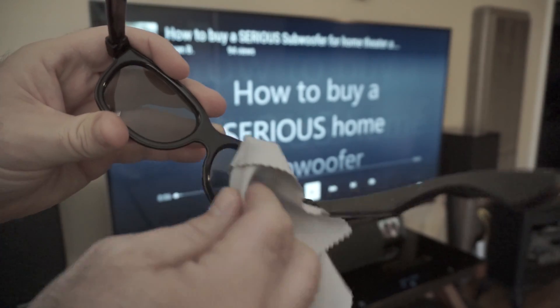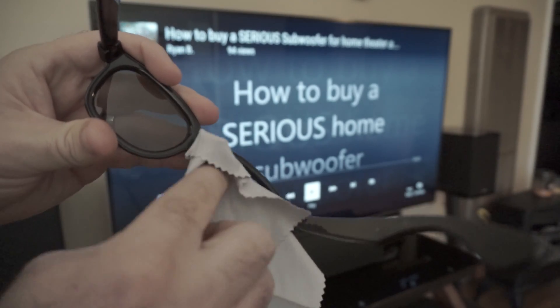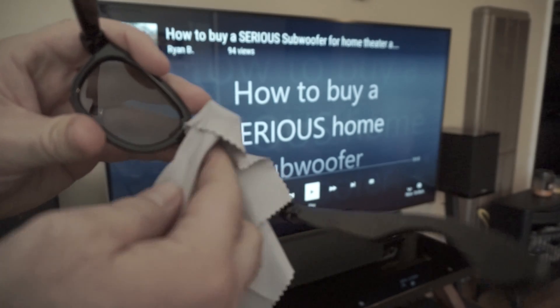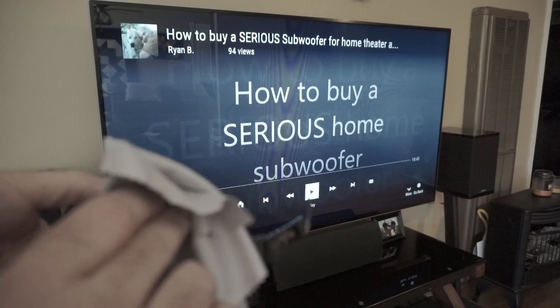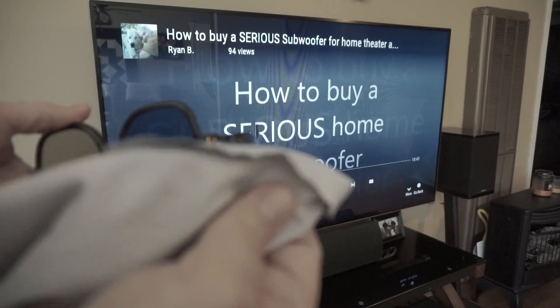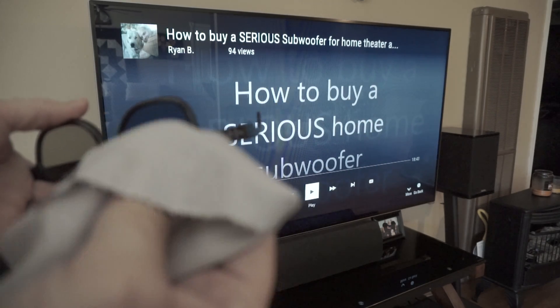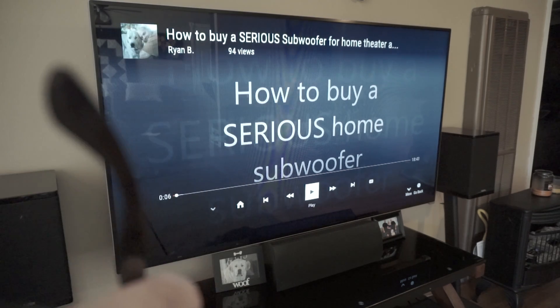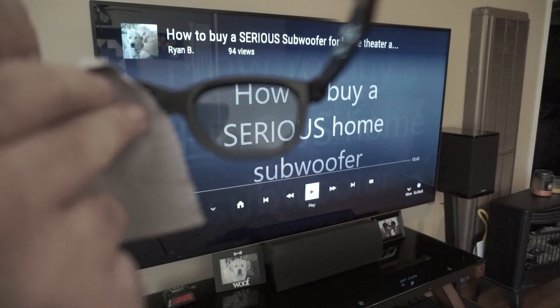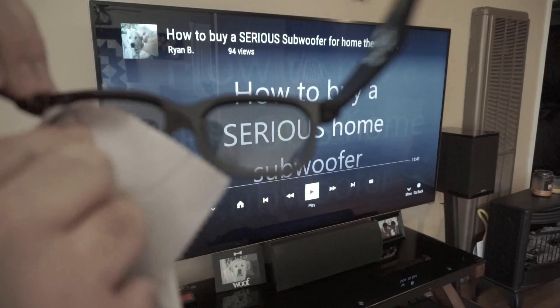What you want to do is clean one side at a time — that way you're not putting pressure against both sides. You don't want to put a whole bunch of pressure on it when you're doing this. Use a cloth that's meant to clean glasses and lenses. If you're using a Kleenex that's alright, but you're probably going to wear them down a little bit quicker that way.